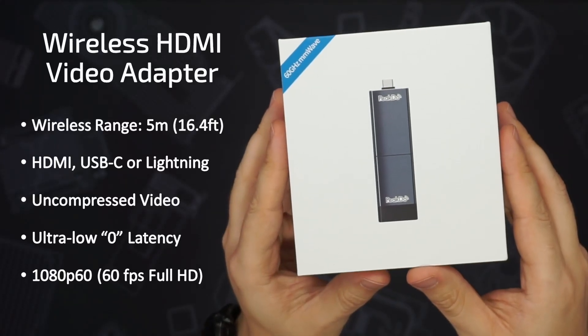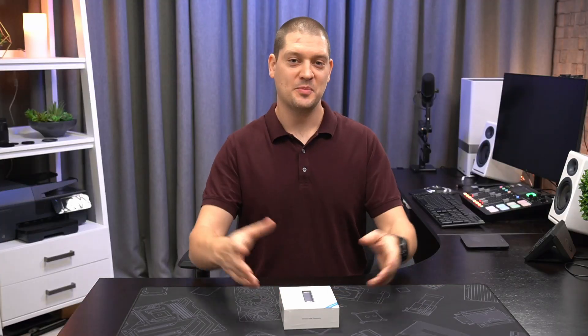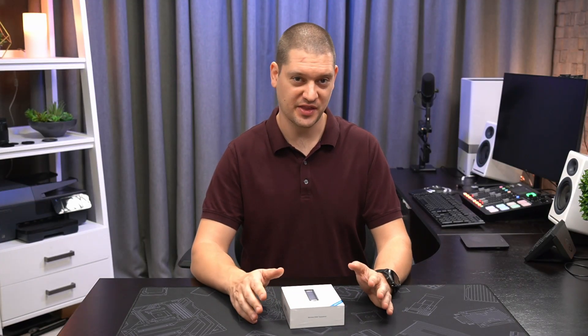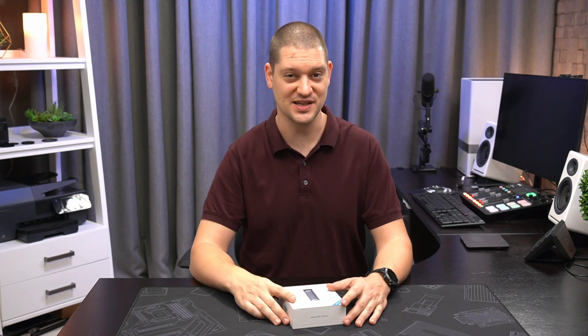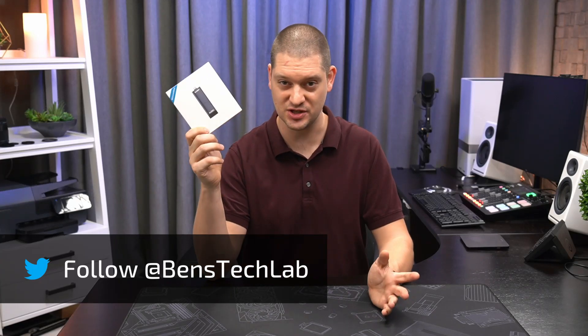Today we're going to have a look at the PeakDo wireless HDMI solution. Welcome back to Ben's Tech Lab. While I was getting ready for this video I was crawling around under the desk trying to get some wires ready and managed to hit my head pretty good. That's always a nice way to start the day. Anyway, what we're doing today is taking a look at this product from PeakDo.